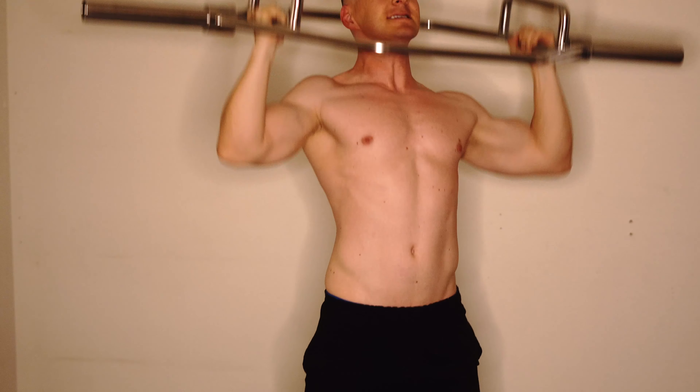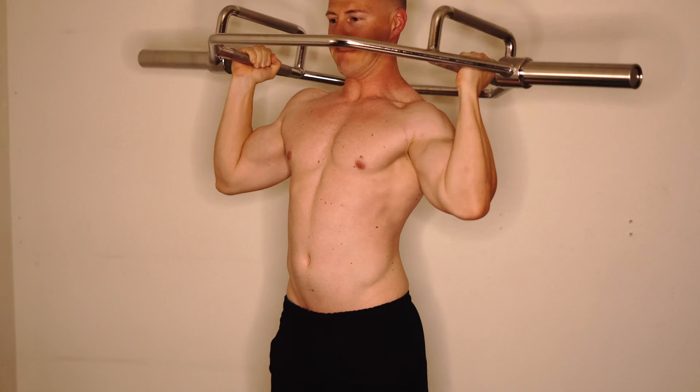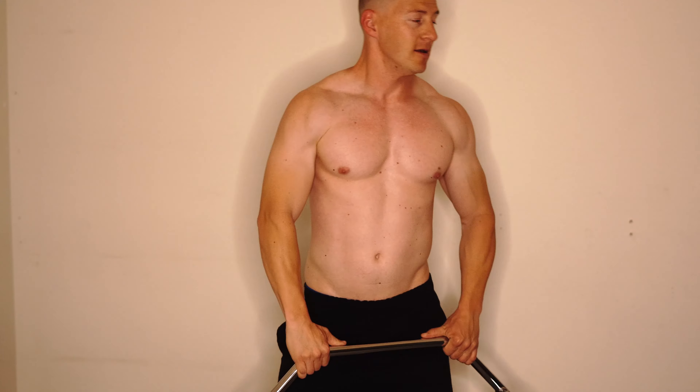Right here I'm doing a military press. I don't have a lot of equipment — this is in my garage, so pretty much anything I have is what you're seeing in this video. If you hear background noise, that's my son. He's two years old, so it is what it is.